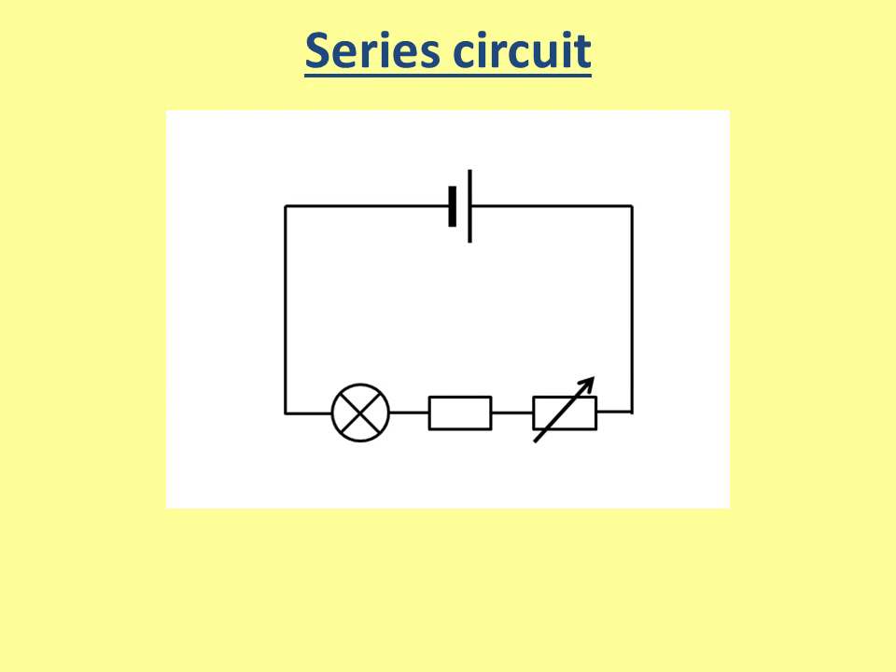Here is a series circuit, and you can tell that because it has three components: we have a lamp, a resistor, and a variable resistor, and they're all next to each other. The current leaves the cell at the top and then travels through the first component, then the second, then the third. Because they're next to each other, this is a series circuit.